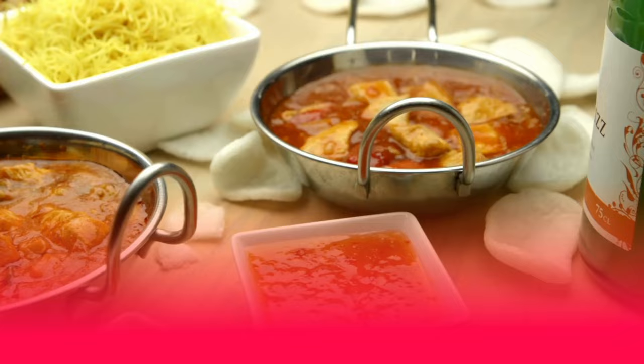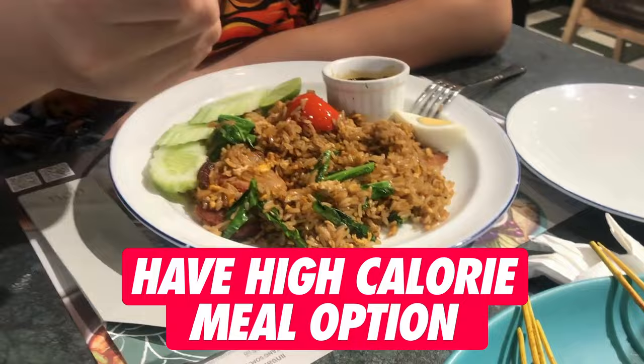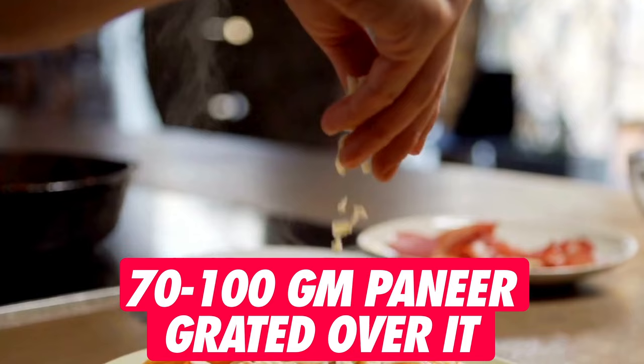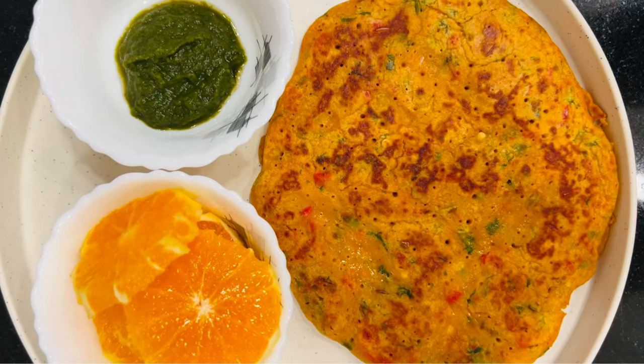Proceeding towards our lunch option, we'll have lunch at approximately 2 pm or 3 pm. This will be a good, filling lunch since it is one of the first high-calorie meals of the day. The first option is two to three besan cheelas with approximately 70 to 100 grams of paneer grated over it. Besan cheelas are great for high protein content and satiety, keeping you fuller for a longer time.